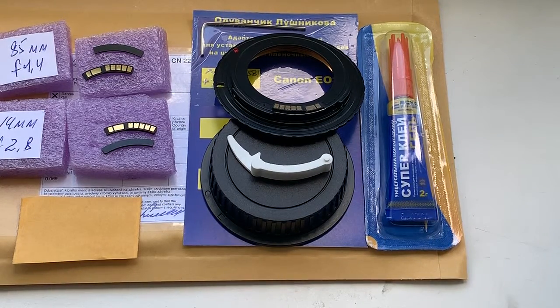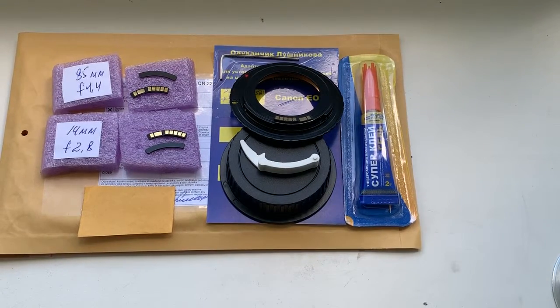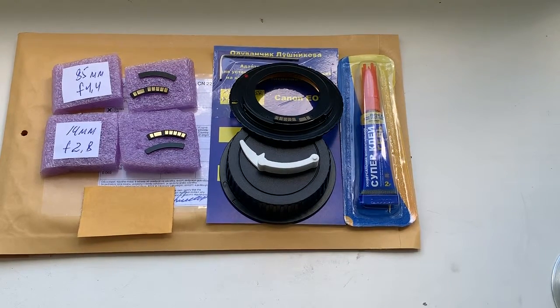Now I am packaging your order and sending it to you tomorrow morning. Thank you for your attention.